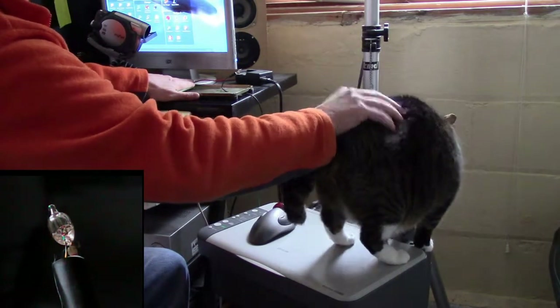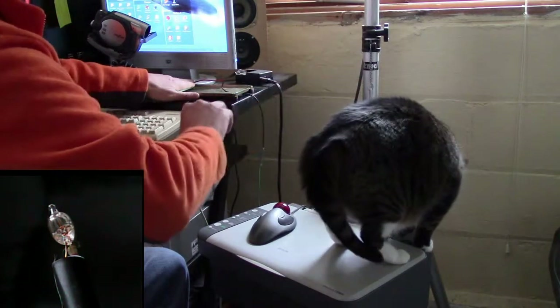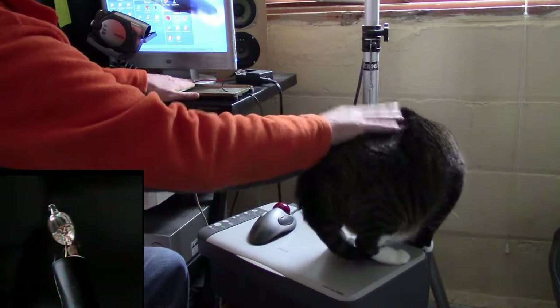That means the neon bulb is getting 90 volts of electricity. But the amperage is extraordinarily low — it only takes one third of one milliamp to light a neon bulb.